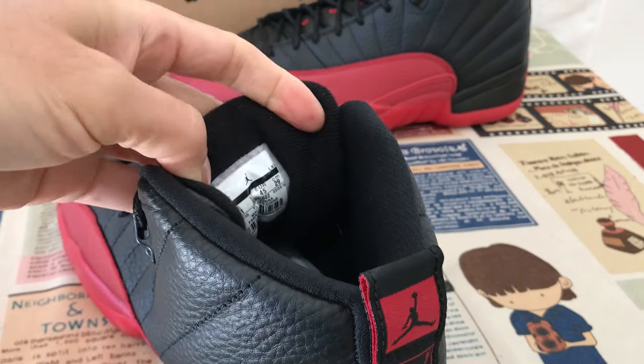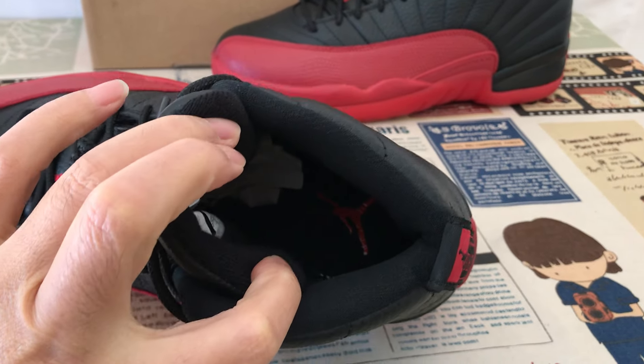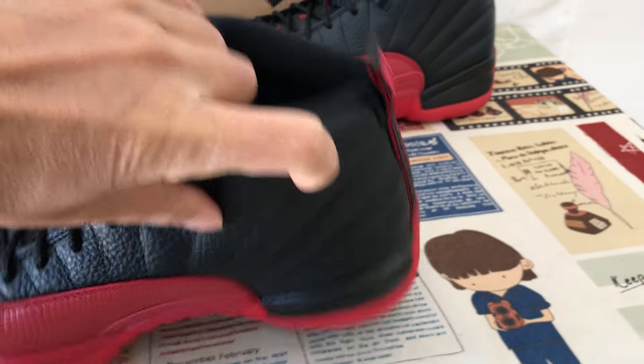Black tongue lining, color lining, and the black inner shell with the red Jumpman logo screen printed on the inner shell.